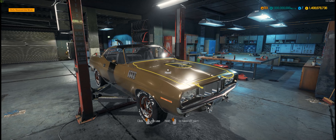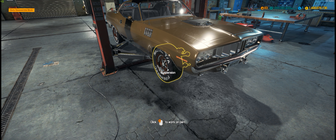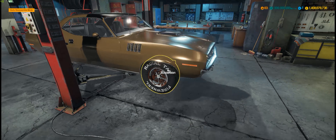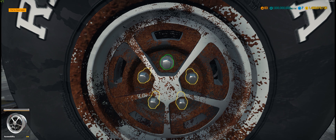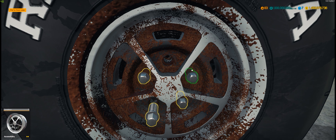So the last episode we did the engine. In this episode we're doing the suspension and painting this car and doing the final touches to this. So naturally the first thing we're gonna do is take off these old disgusting looking wheels.